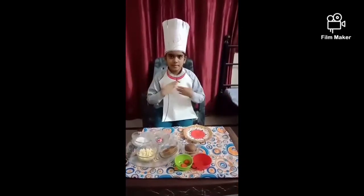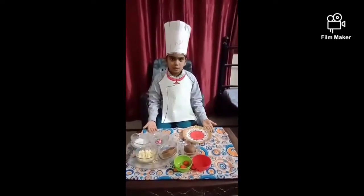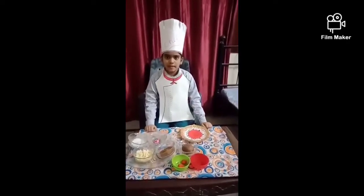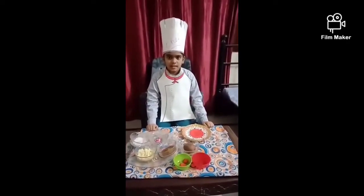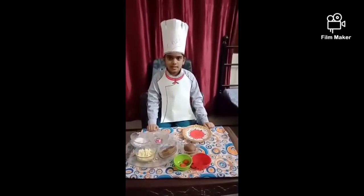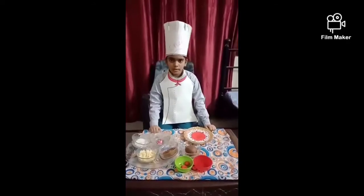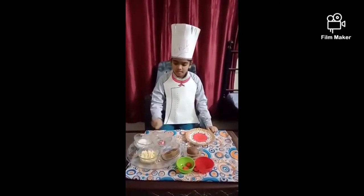Hello everyone, my name is Aladia Manik from Class 4th, Lovely Public Cedar Secondary School. Today I am going to make edible diya. The ingredients I am using to make edible diya are khoya and cocoa powder. For decoration we are using gems and sugar.